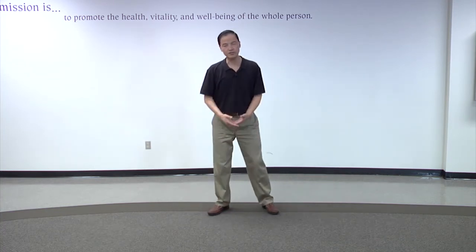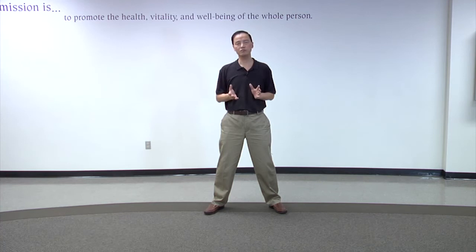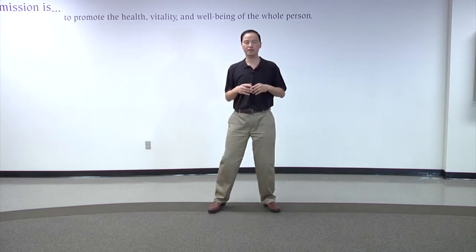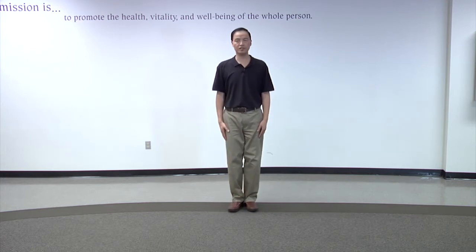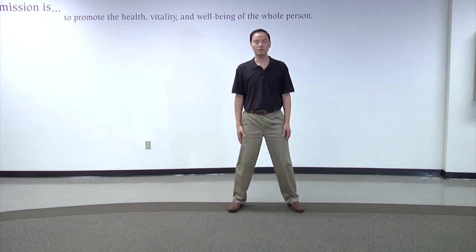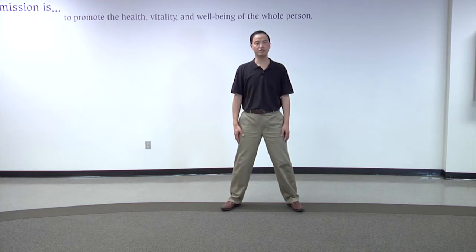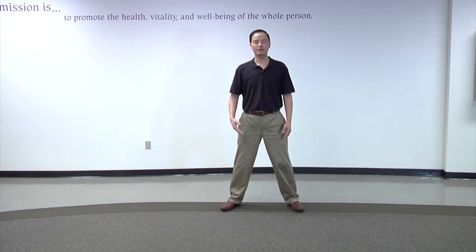Tai Chi is an ongoing movement, and there are a few things you need to think about before you start. First is your posture. Starting position: hands on the sides hanging loosely, and gradually the left foot leaves the right foot. Now I'm standing with shoulders-width apart, in a neutral position. Everything is in a plane — not tilted to the left, right, back, or forth. It's always balanced.